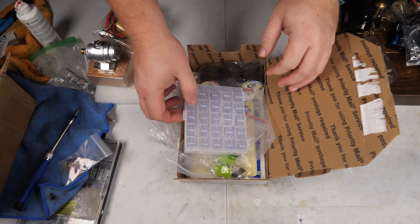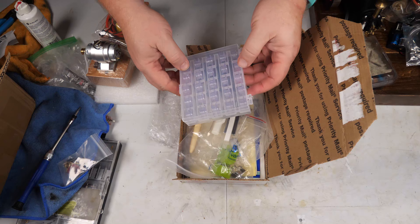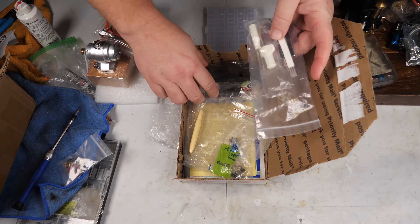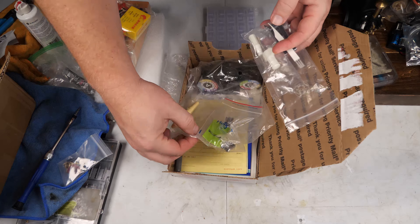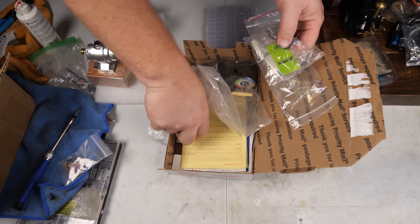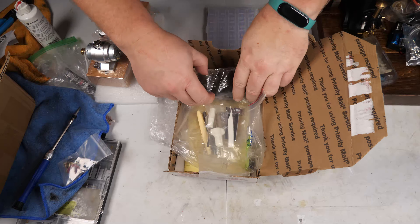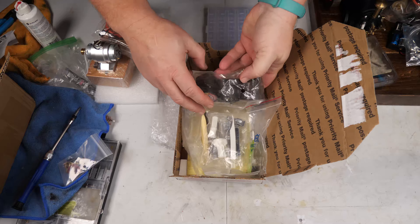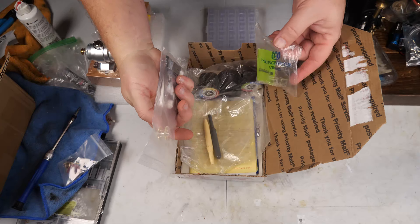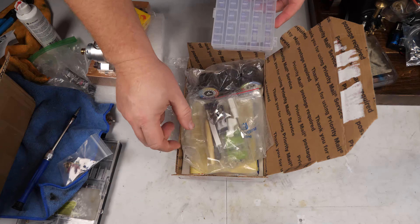The other thing I got in the mail is for the Viking sewing machine that's getting worked on. I had ordered some bobbins. My mom got the machine from a friend who didn't have a pedal for it, but that friend found all the accessories except the pedal. I got the pattern cams for the back of it and some accessory feet, which are nice to have.